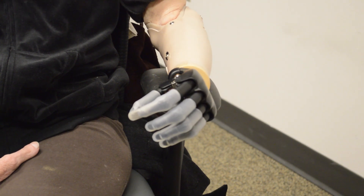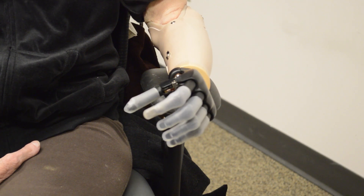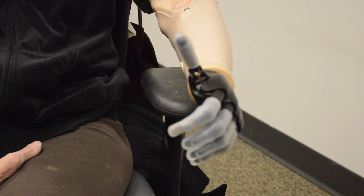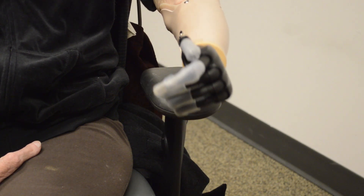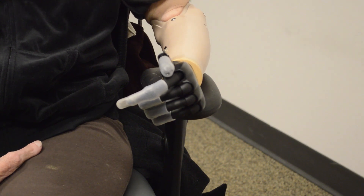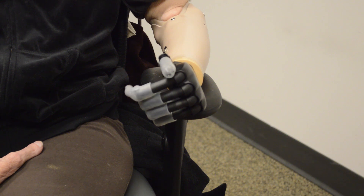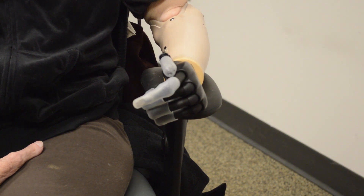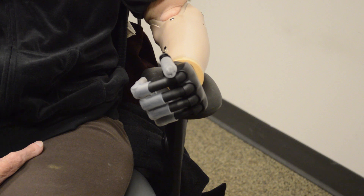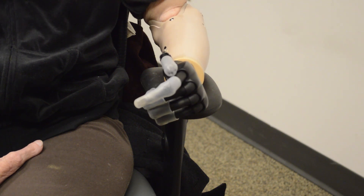Now we're going to go into index point. Let's go ahead and straighten out. And now let's kind of bend and straighten the index finger a little bit. And straighten. Bend. And then let's go back into full hand open.